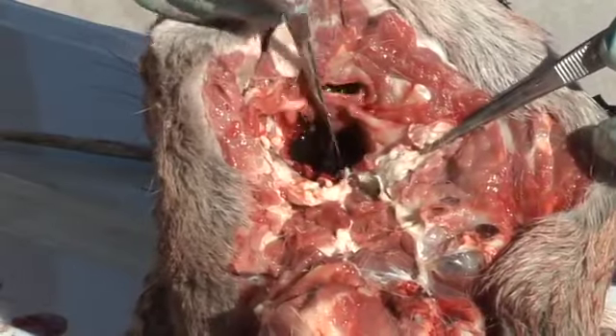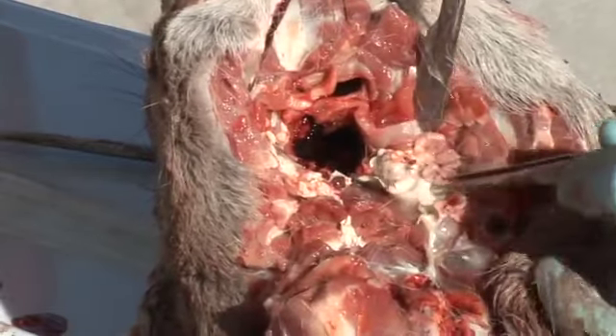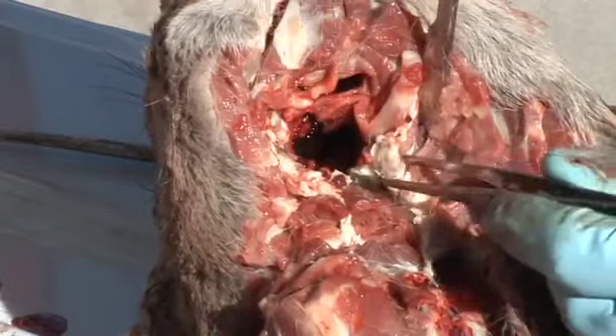Here's a second example. Notice here the lymph nodes aren't immediately visible at 5 and 7 o'clock of the oropharynx opening. An additional dissection is necessary.